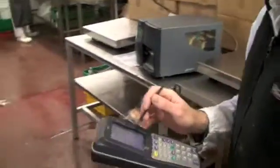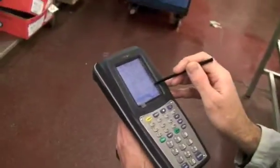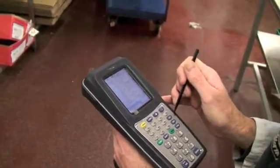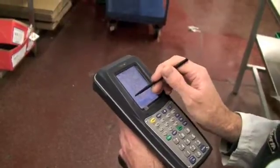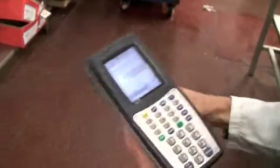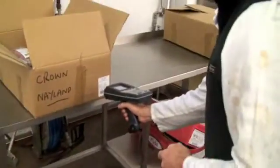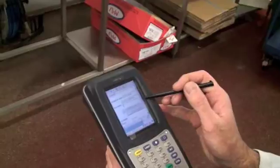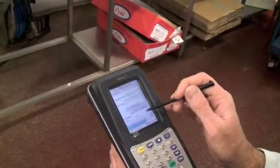Now we've got to select the customer. So now we're selecting the customer — Planet Maintenance. And then we're ready to scan. So we're now going to be scanning the order. All we need to do is just select the one. That's it — it's got the barcode, the date, and the customer.